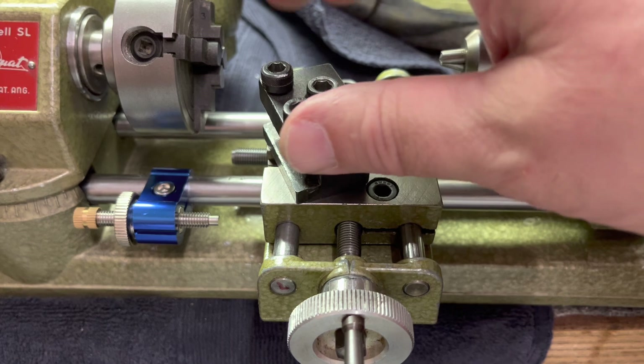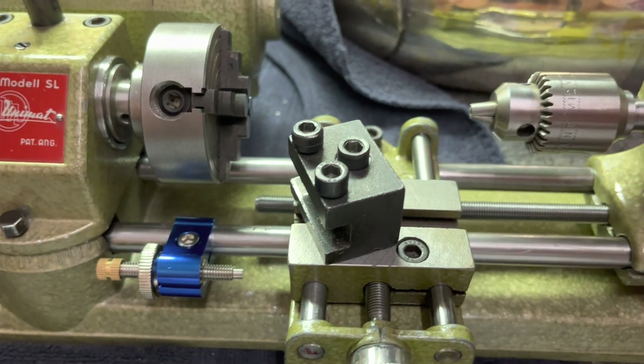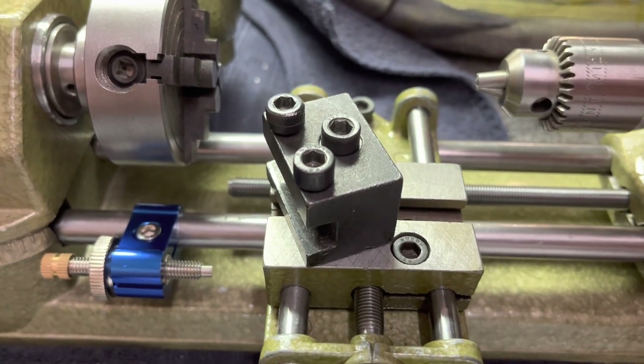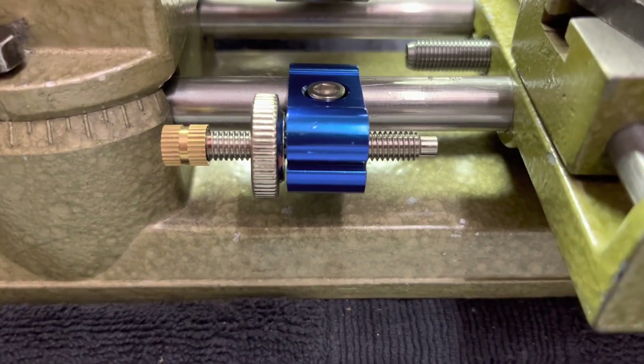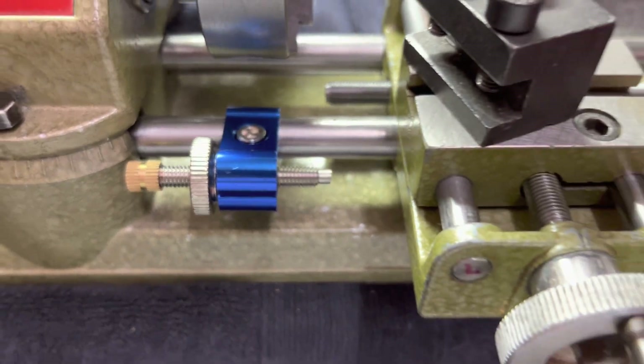I bought a very nice quick-change tool post. It's on its way from Brazil. This one works for now. I don't have a tool in it, of course. I put this nifty little carriage stop, which I like a lot.